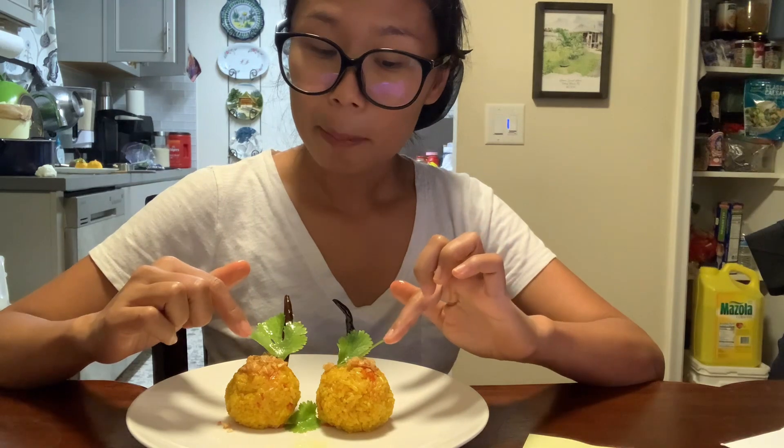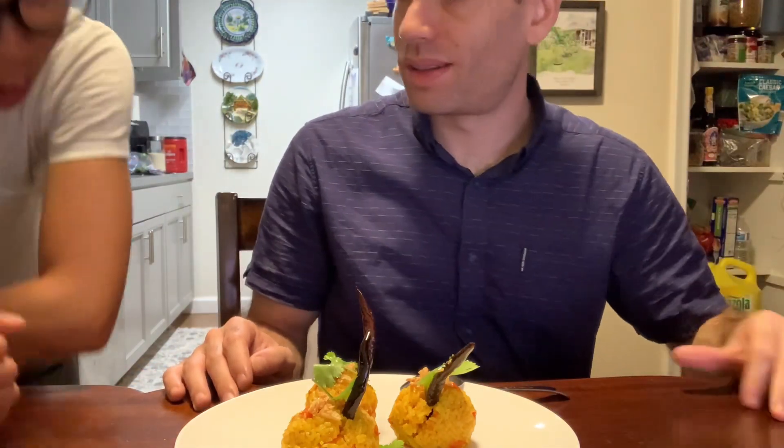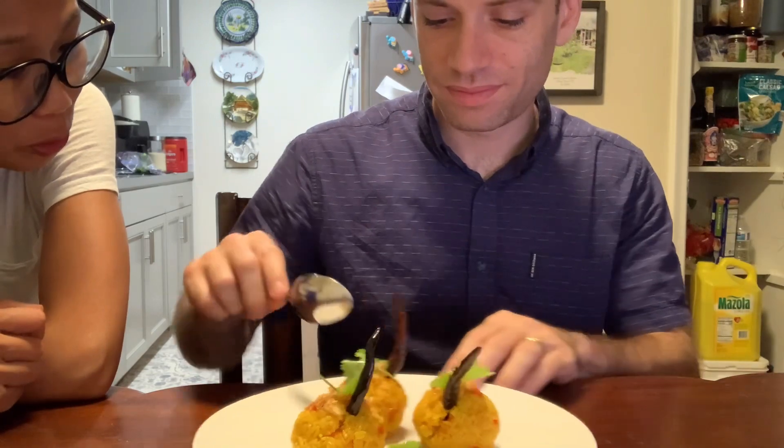Maybe I'll let my husband try later too — we have two more over there. I'll let my husband try. This is called khao somnod, it's a tomato rice ball.